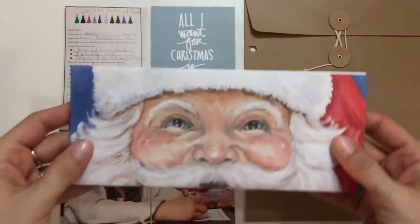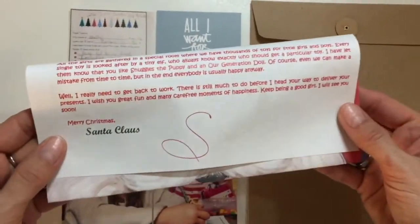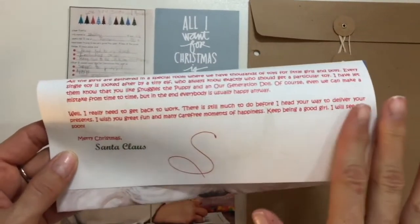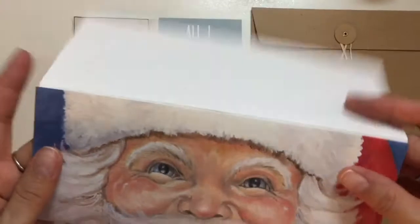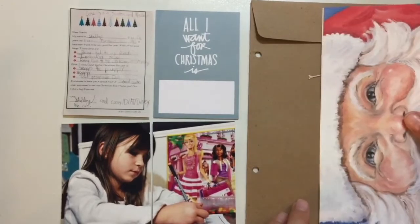Hi guys, I'm back today with Day 12 and I'm doing a layout of my daughter writing a Christmas letter to Santa. It just happened that yesterday when I was putting this page together, we received the letter back from Santa — his response — so that was perfect timing. I thought it would be perfect to include both the writing of the letter and the return letter in this spread. Here's the letter; it's really cute. I'm going to include that in here, so I'll have to fold it down just a little bit so that it fits in the pocket on the right.